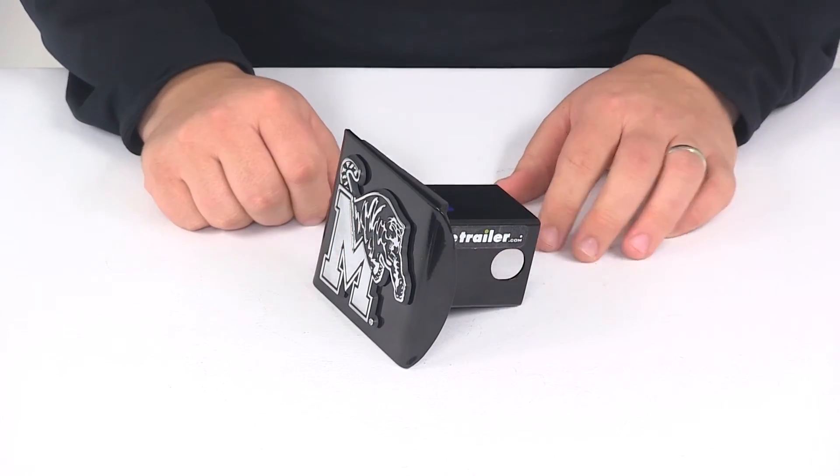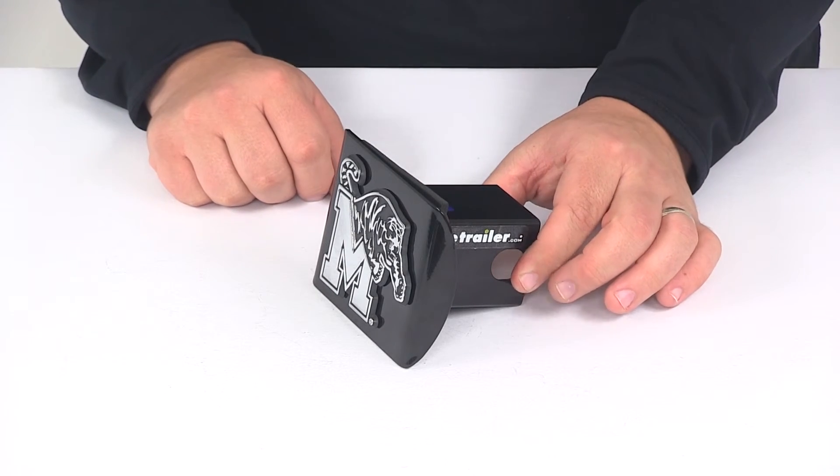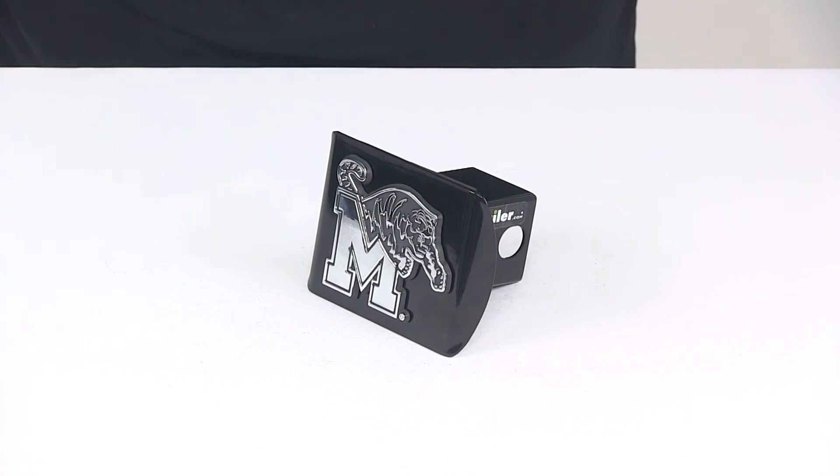A very simple installation process. Just slide it into the receiver tube of your hitch, line up your pinholes, and then secure it by installing a hitch pin and clip or a hitch lock. That's going to do it for today's look at the Memphis 2-inch hitch cover from AMG.